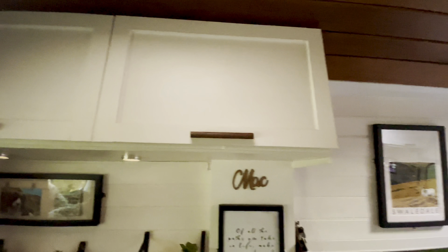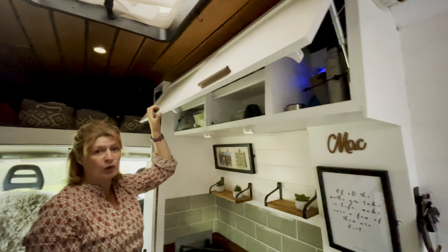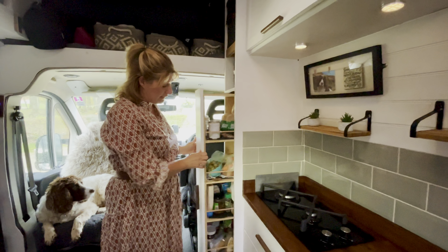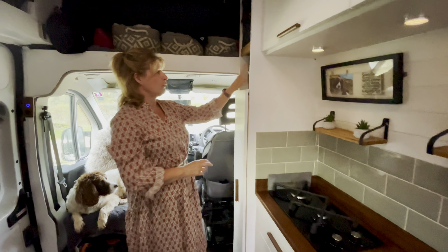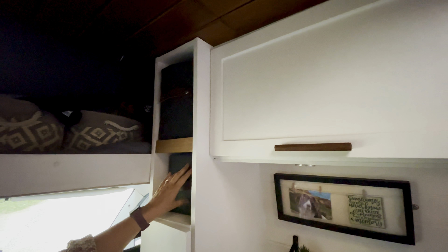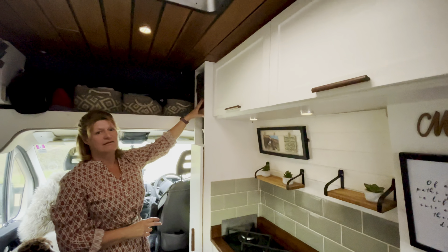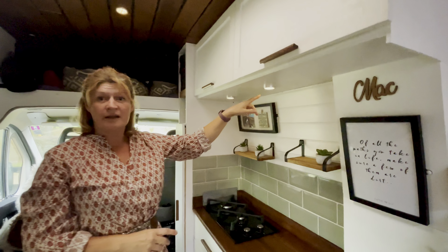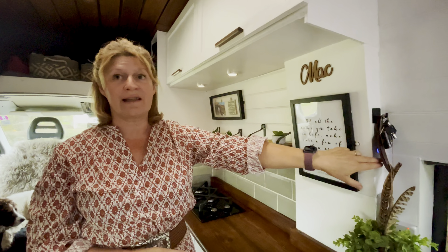We also have overhead cabinets which have all our cups and tea bags etc. in. In the end one we also have our battery monitor. Here we have a pull-out pantry unit where we keep all our tins, and just above it we have another two storage boxes. One is full of dog storage stuff, and then we just have games and electrical stuff up there as well. We also have some under-cabinet lights which are all controlled by a little light switch at the side.